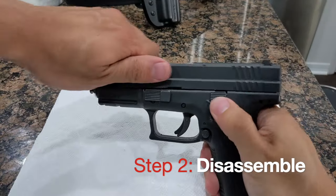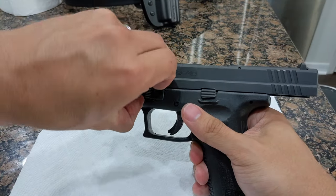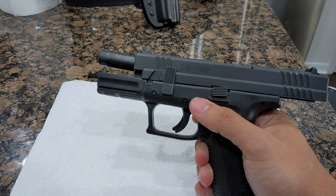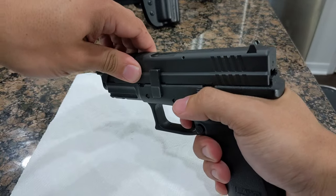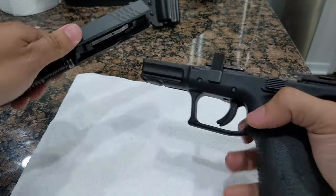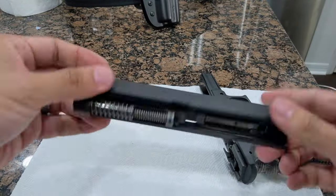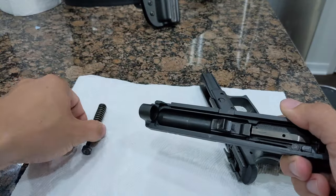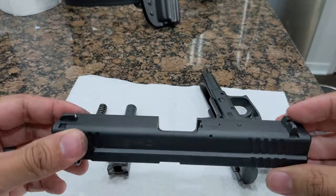Step 2. We need to disassemble the weapon. With the weapon pointed in a safe direction, we're going to flip the disassembly lever clockwise. It can be a little difficult from the factory the first time you disassemble the gun. Now we're going to pull the trigger while sliding the slide off of the frame. Next, we remove the recoil spring and the barrel. Springfield doesn't recommend stripping the weapon down any further than this, so we won't for general maintenance.